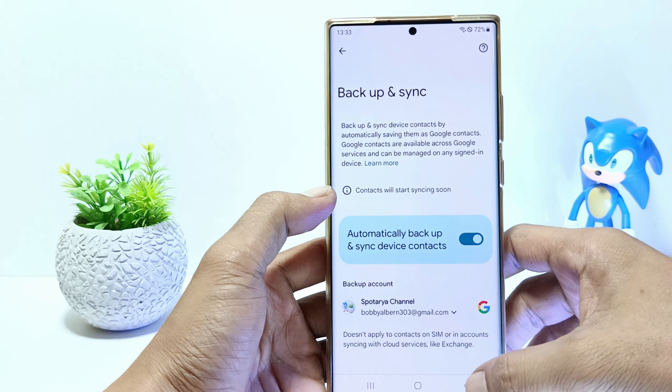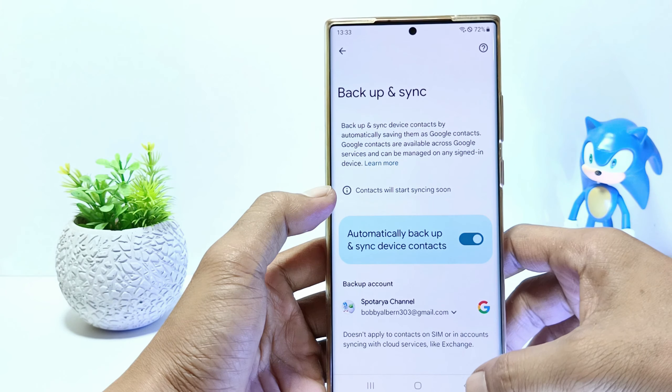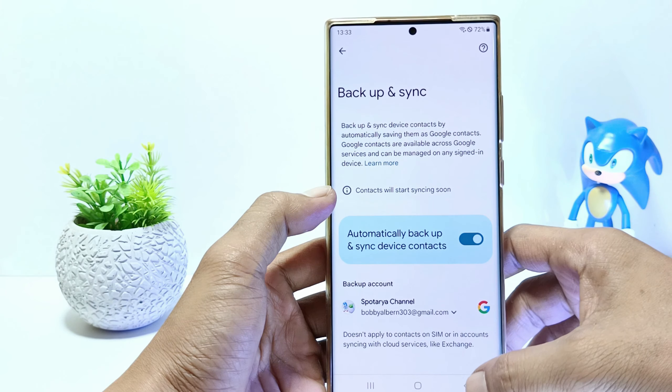So, without further ado, let's get started. Firstly, go to the Settings, and then scroll down until you find the Google settings. Tap on Google.